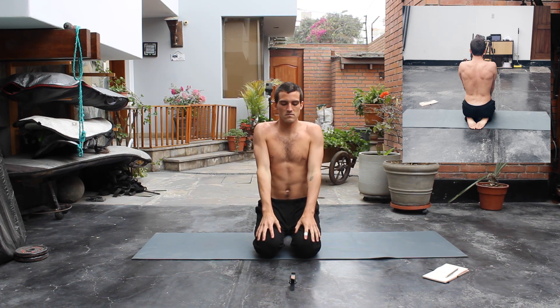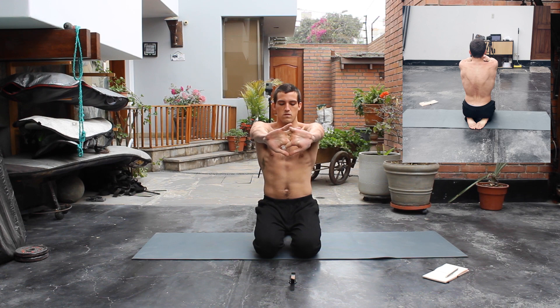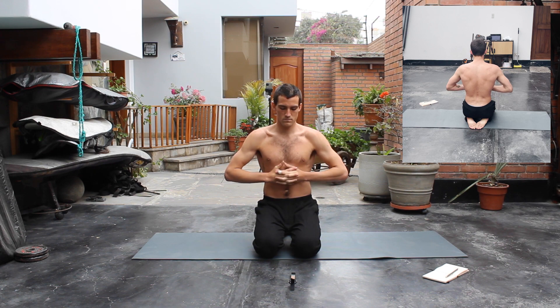Good, we just did our first two stretches. I'm gonna rotate my shoulders behind and forward. For our next stretch, we're gonna interlace our fingers and bring them all the way to the front. We want to separate our scapulas as much as we can, pushing forward. We're gonna hold this for 30 seconds, and when we're done we're gonna change the interlace of our fingers — if the right hand was on top of the left, put the left hand on top.